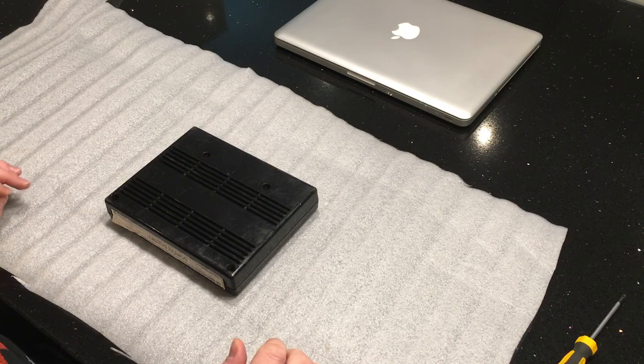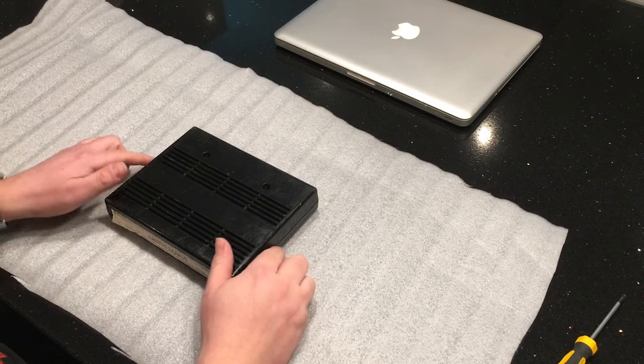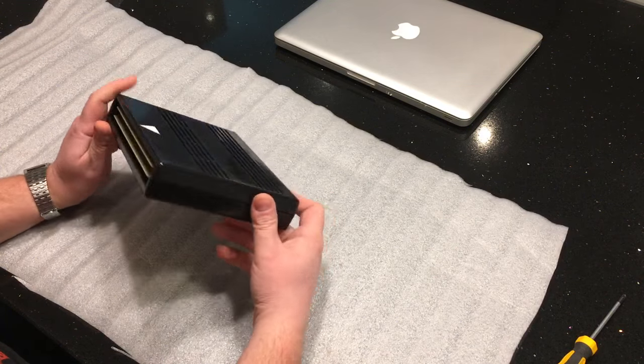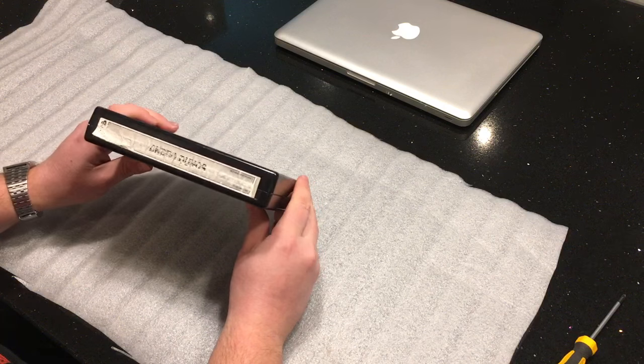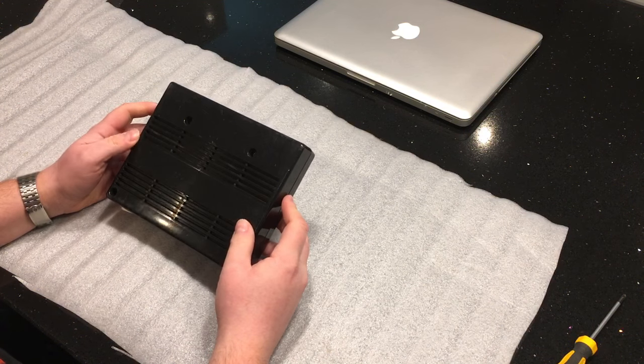Greetings Retro Gamers. I'm Richard Evans, aka RetroRichRich31337 on Twitter, and this is my second video for YouTube. This evening I'd like to go through checking and cleaning a Neo Geo MVS cartridge, which is this game here: Androgynos, which has been sent to me by another collector called Daz.